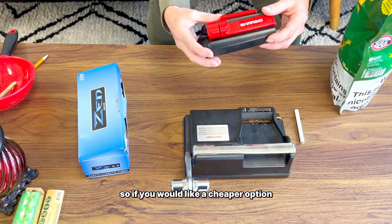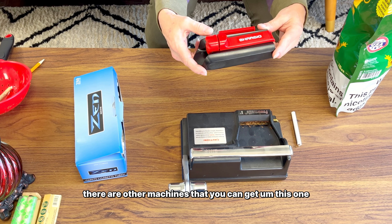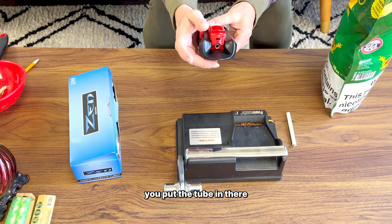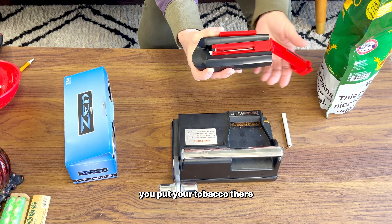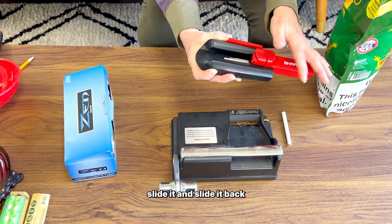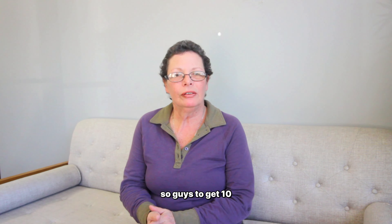Just pack it down, pull the lever down and back up, and you have a perfect cigarette. For a cheaper option, there are other machines — you put the tube in there, open it up, put your tobacco in, close it up, slide it and slide it back, and you're good to go. That one is like five dollars.